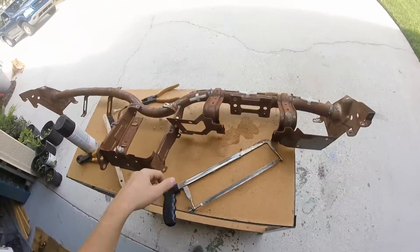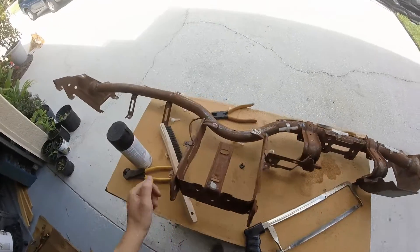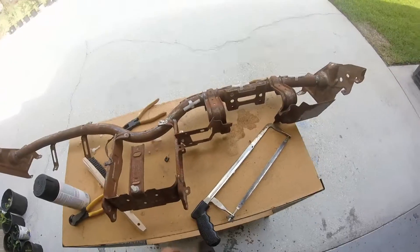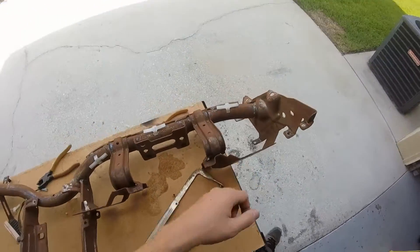So today we're doing some interior work on the Miata. This is the brace bar from behind the dash that I took off earlier. We are painting this today because it looks like a rusted piece of garbage.